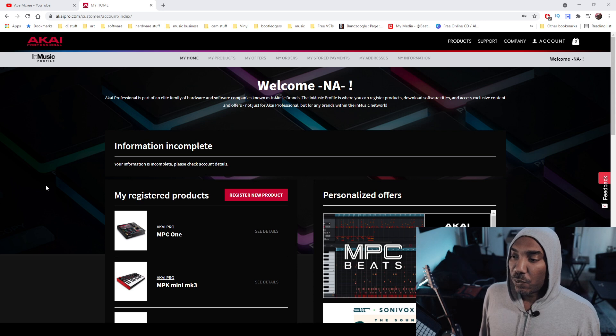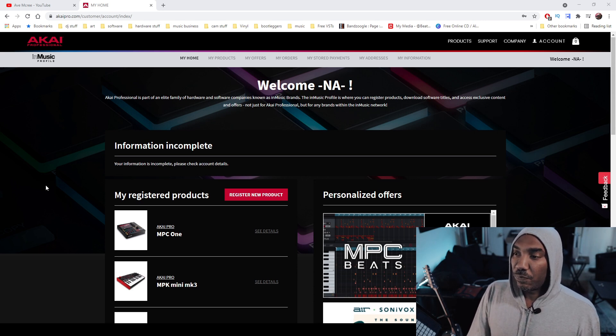Do you really think I'm about to enter my password right here? Come on, guys. Now that you are logged in or after you register, you'll be greeted with a page like this where it's a homepage.